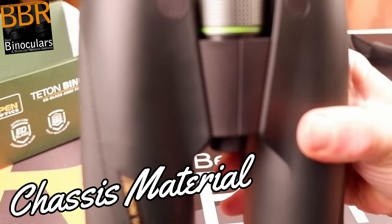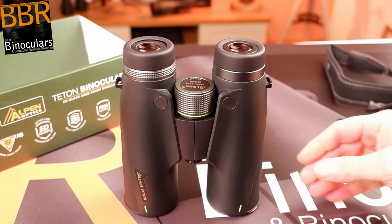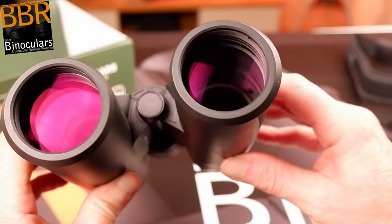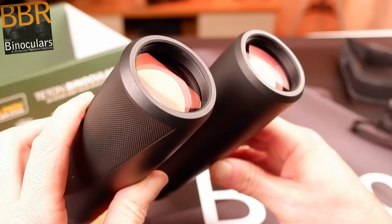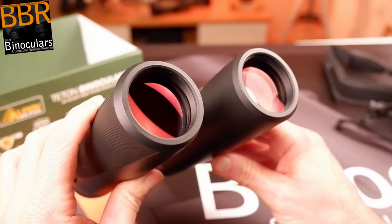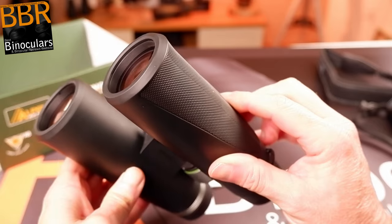A hidden feature, but a definite sign of quality, is the use of a chassis made from magnesium alloy and not a polycarbonate plastic one, which I see being used more and more often these days. A good metal chassis has the potential to be more robust — though this is not always the case and depends on the actual design and materials used. But even so, magnesium also has an excellent resistance to temperature-related expansion and contraction, and thus any misalignment of the optics due to extreme temperatures is minimized.